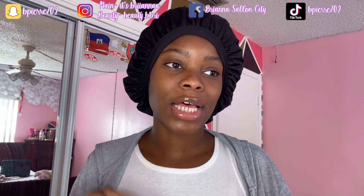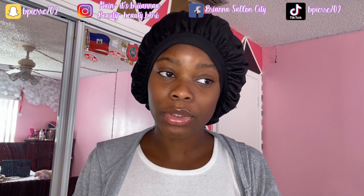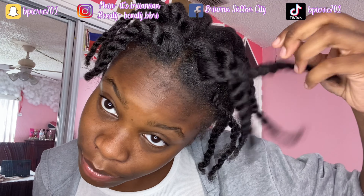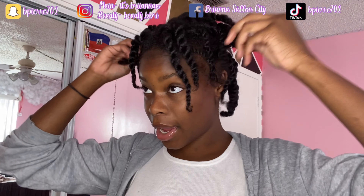Y'all should already know from my last video the hairstyle that I'm doing. I'm basically going to be doing my hair again. In my last video, I washed my hair and I twisted it. So this is how my hair is looking now. I already washed my hands. I twisted my hair and put grease in it — it doesn't feel that greasy anymore, but I'm going to re-grease it again.